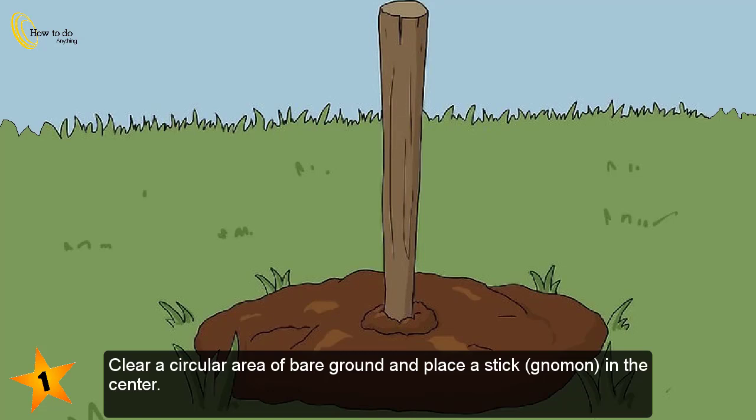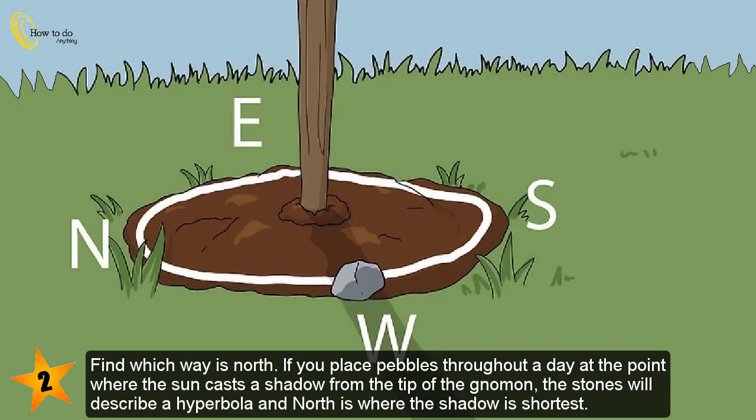Clear a circular area of bare ground and place a stick in the center. Find which way is north. If you place pebbles throughout a day at the point where the sun casts a shadow from the tip of the gnomon, the stones will describe a hyperbola and north is where the shadow is shortest.